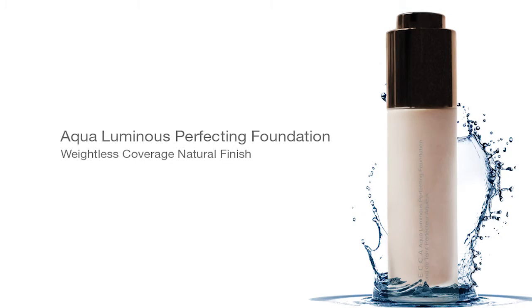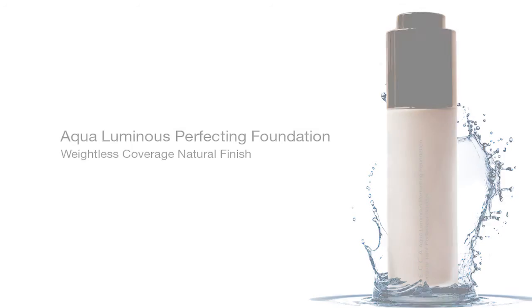Hi Becca beauties, I'm Carrie Cole, style director at Becca Cosmetics, and today I'm going to share with you some of my simple and easy tips and tricks for applying Aqua Luminous Perfecting Foundation. You're going to love this lightweight, luminous foundation.